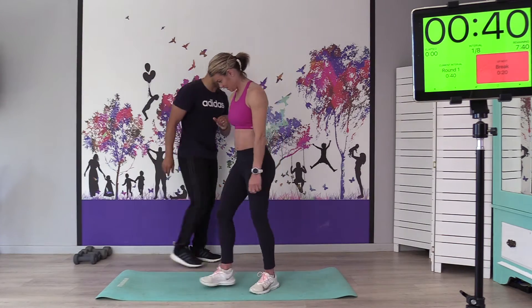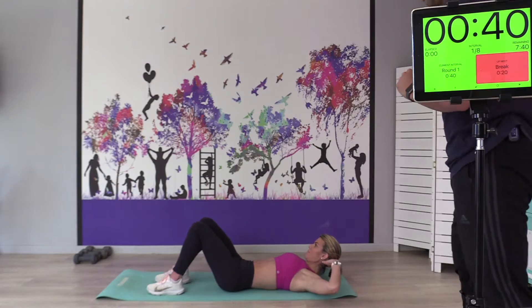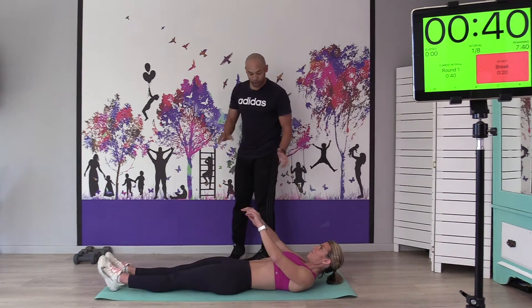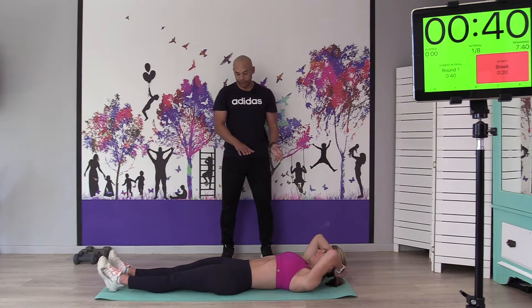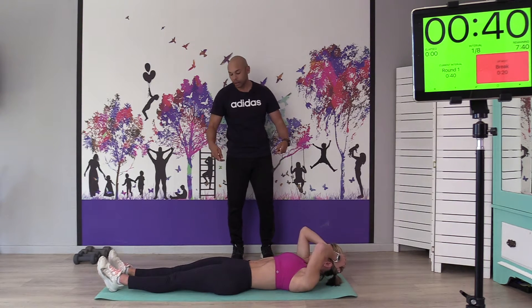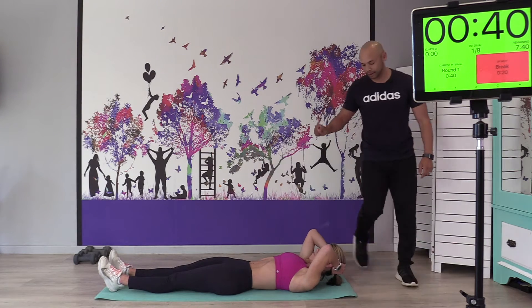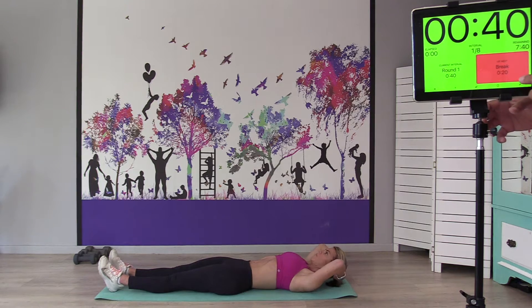Our first one is the full sit-up. On your back on the mat. It's a full sit-up on this one — we want the legs straight, so straighten your legs. You're going to sit up and touch your toes. You're welcome to throw the arms up. I like this one because it not only works the abdominals, but it also gets at the posterior chain — those hamstrings and the lower back.